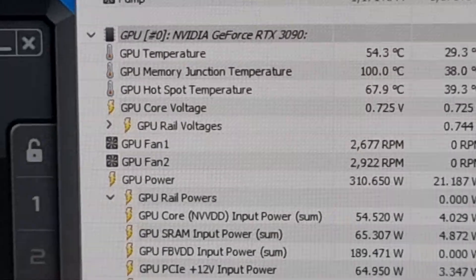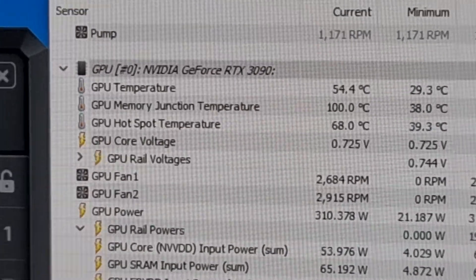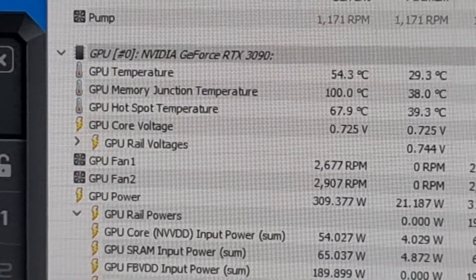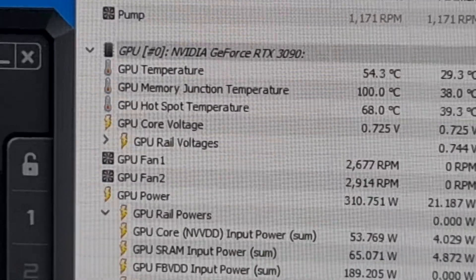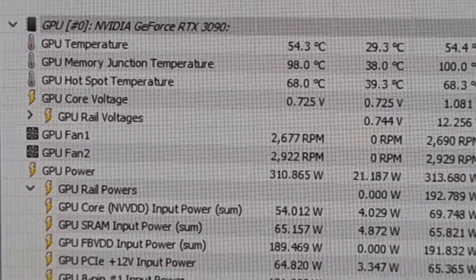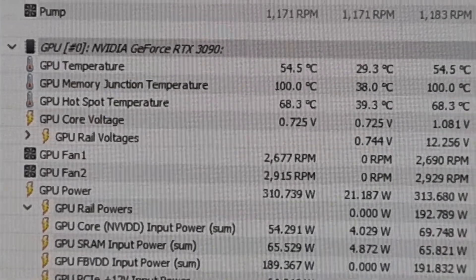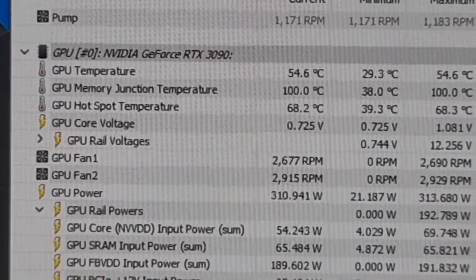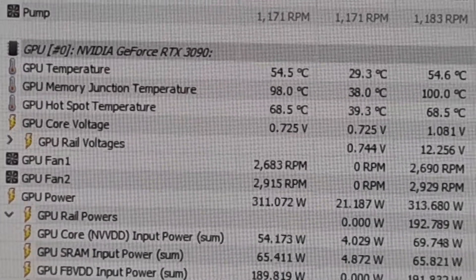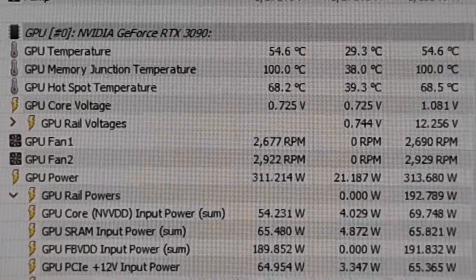I think I'll put this down as a success, as this card was previously doing on this same test about 110 degrees Celsius and throttling back quite significantly. So I'm quite happy with the results of only changing the front VRAM thermal pads. I'm going to test this overnight and see how stable it is. Thanks for watching — use the comments if you want to ask me any questions.